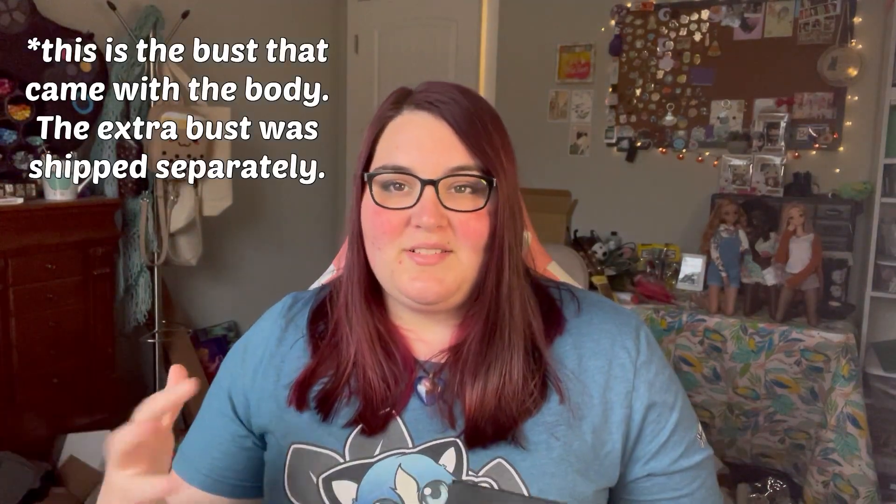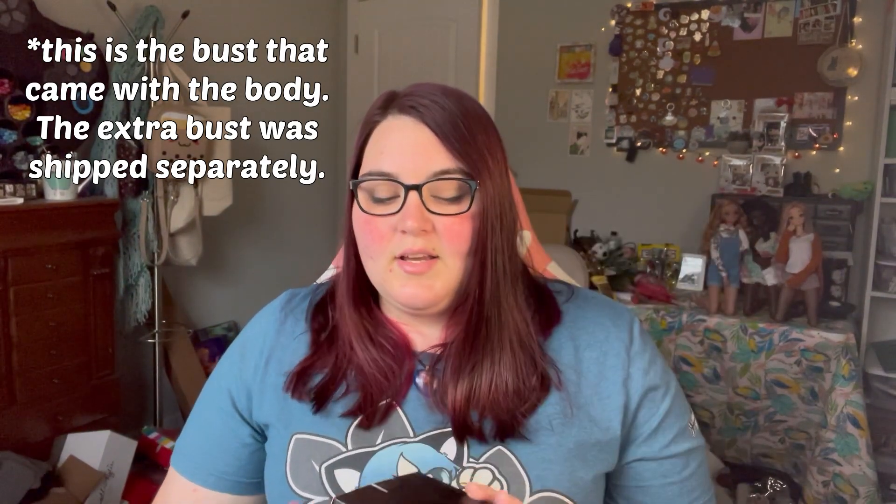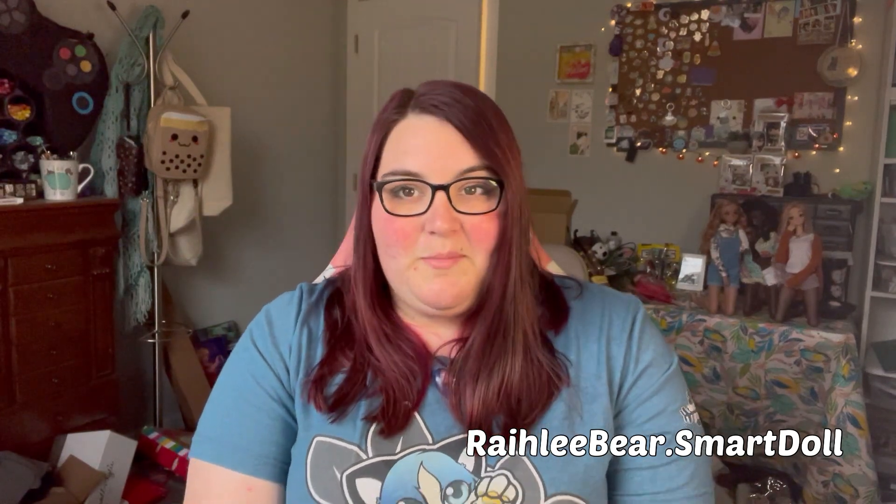I also got — because for whatever reason I don't read instructions or details — I also bought an extra bust, because I didn't notice that this actually came with a bust. So I bought an extra cinnamon bust. I may or may not keep this. I'll post it on Instagram or Facebook if I don't end up keeping it. Had I known there was already going to be a cinnamon bust here, I probably would have bought a blue bust, because I have a blue girl coming and blue parts are really hard to get ahold of.